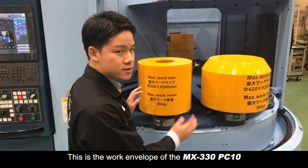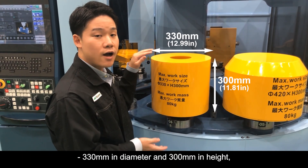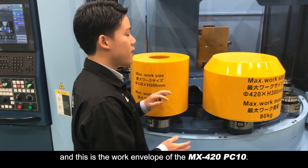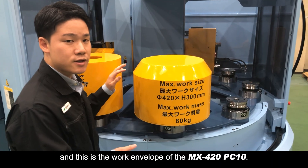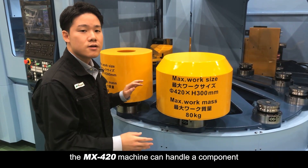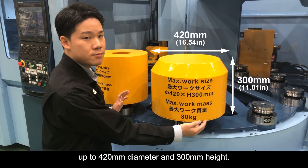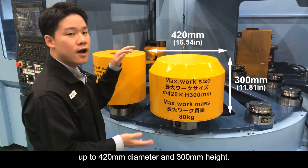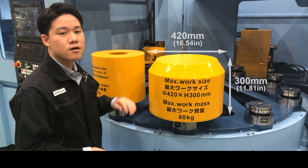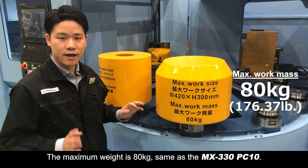This is the work envelope of the MX330 PC10: 330mm in diameter and 300mm in height. And this is the work envelope of the MX420 PC10. Even though the shape is a little tapered, the MX420 machine can handle components up to 420mm diameter and 300mm height. The maximum weight is 80kg, same as the MX330 PC10.